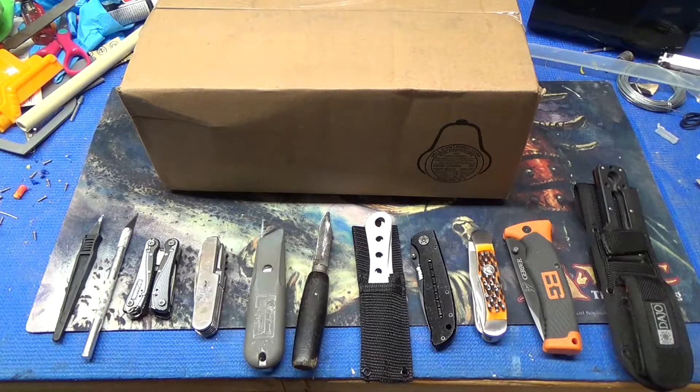Being that I've seen many other Nerf YouTuber unboxings before, I know that you always need the right tool for the job, so I came prepared.